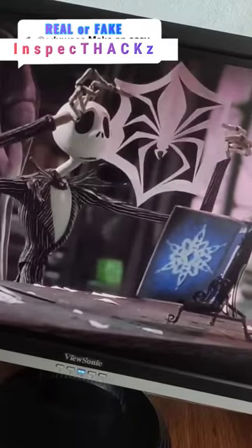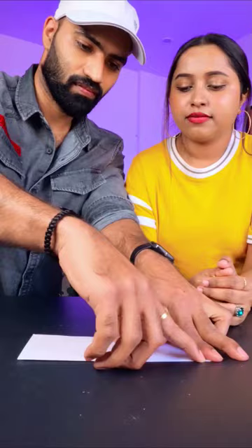So hello friends, this spider paper cutting is very much going viral, so we thought that we would try it too. And as you know, we try everything we have to try it.